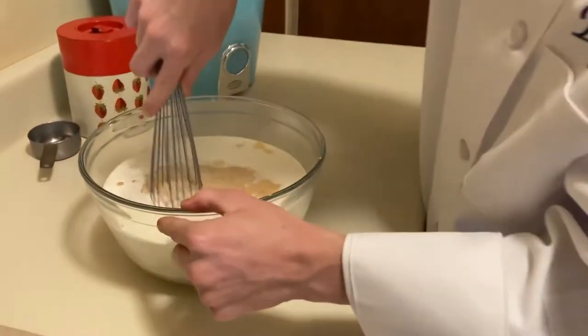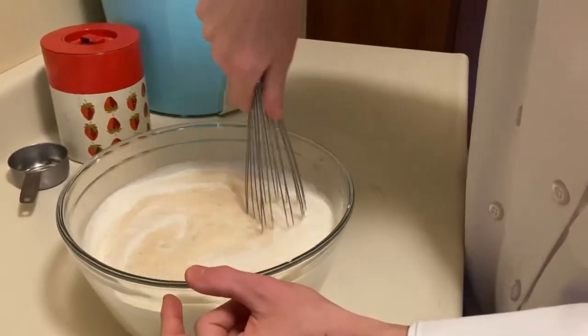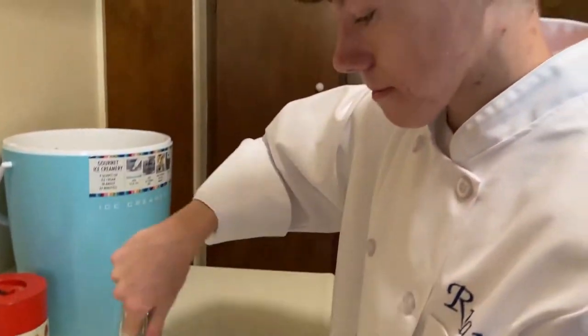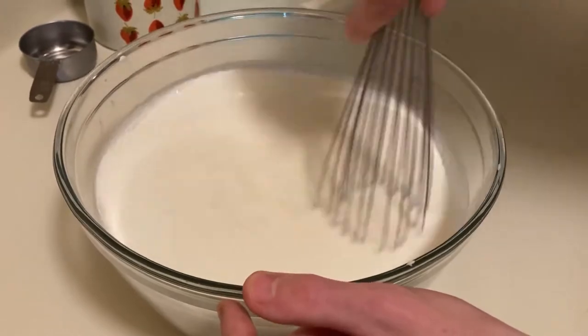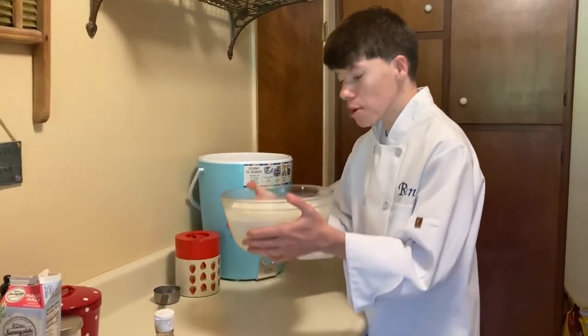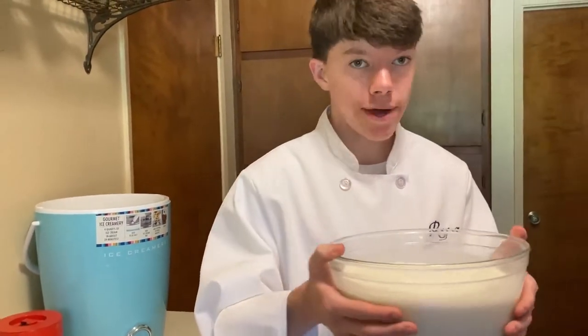Now, once all your ingredients are in, you gotta mix well. Make sure you incorporate all of your ingredients. Then make sure to put this in the fridge because you want it nice and cold for the ice cream maker.